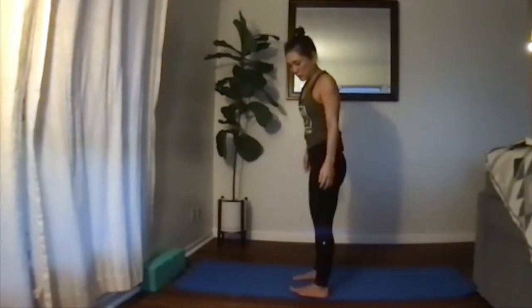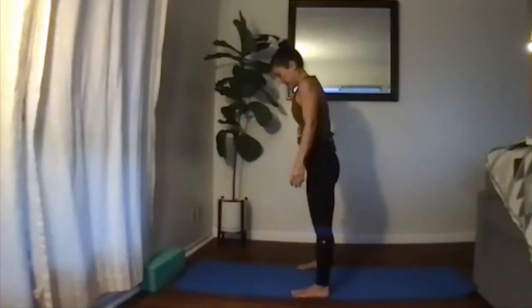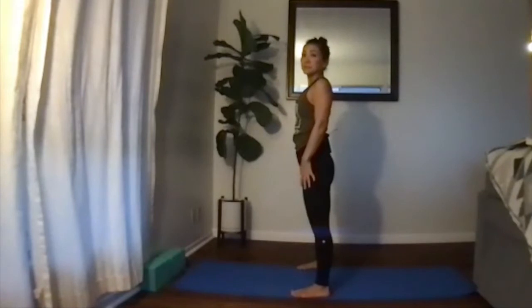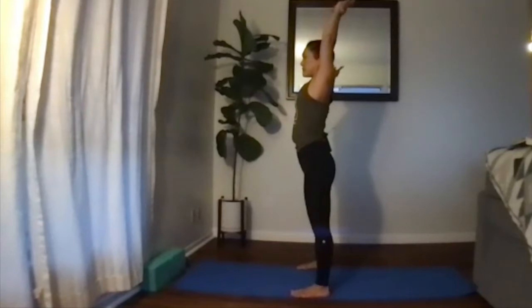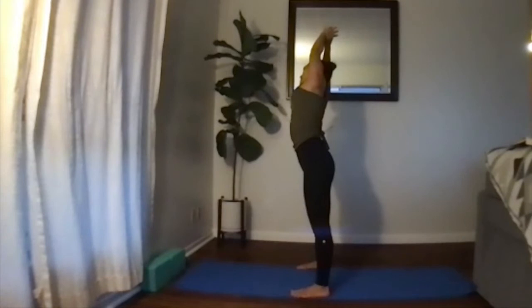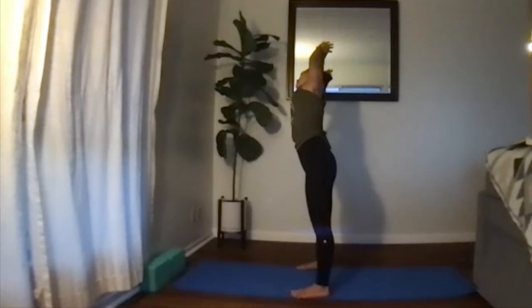We're going to move into some side stretches. Let your feet come to the edges of your mat — thinking about grounding the feet down, holding that core in. Inhale, lift the arms up, allow your right wrist to grab the left wrist, really reach up toward the ceiling, then slowly exhale and sway to the right. Think about uddiyana bandha and mula bandha — maybe the right shoulder needs to come a little more forward so the chest is nice and open. Breathe as you continuously reach, plant the feet down, reach up and over, and feel that stretch on the left side of your body.